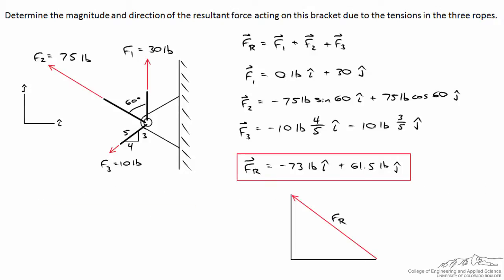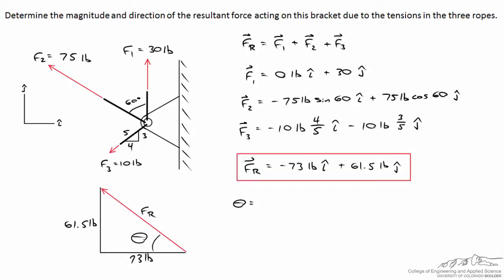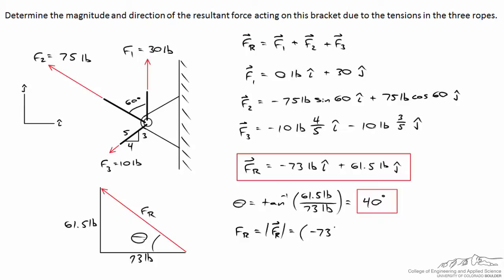With a right triangle describing the resultant — 73 pounds to the left and 61.5 pounds upward — we find theta using arc tangent of 61.5 divided by 73, giving theta of about 40 degrees. The magnitude FR equals the square root of 73 squared plus 61.5 squared, which comes out to 95 pounds.